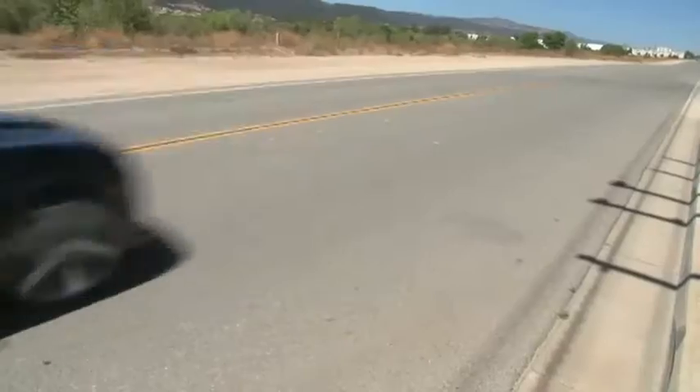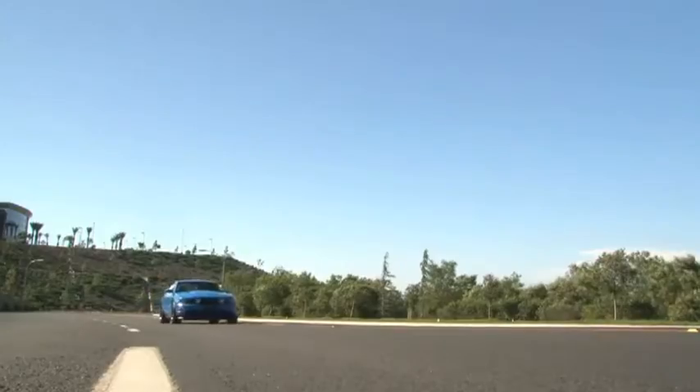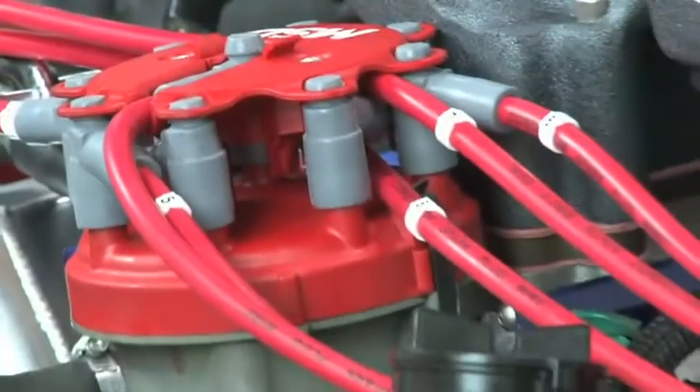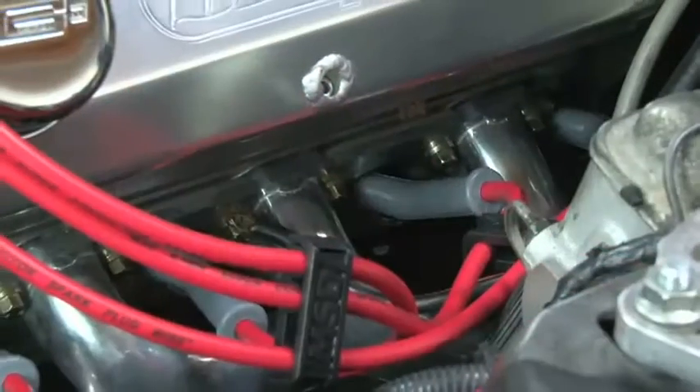High-performance cars are loaded with custom parts for a reason: efficiency. Installing custom parts that are purpose-built will achieve power more efficiently than the stock parts. Spark plug wires play a critical role in the performance of your engine, but they are often overlooked.